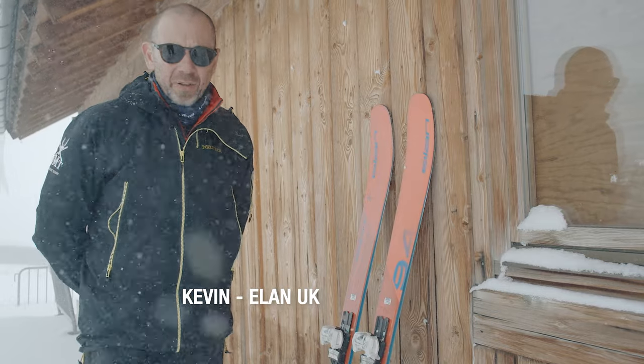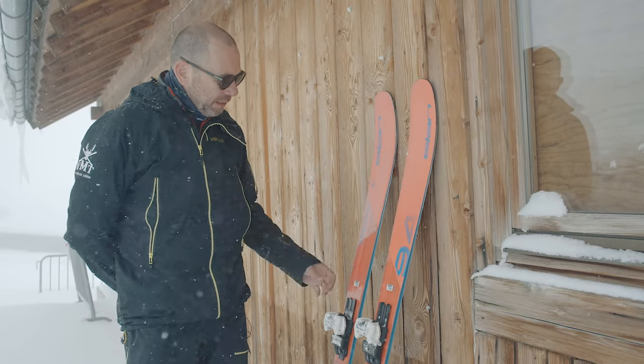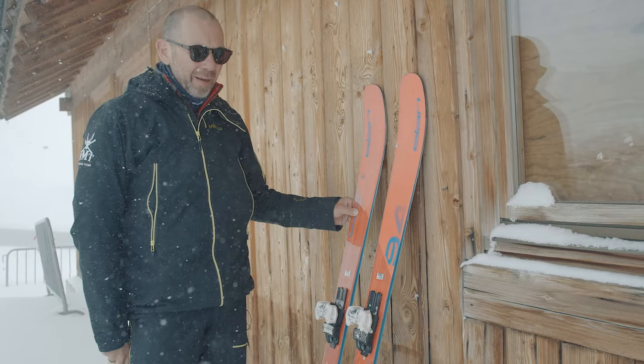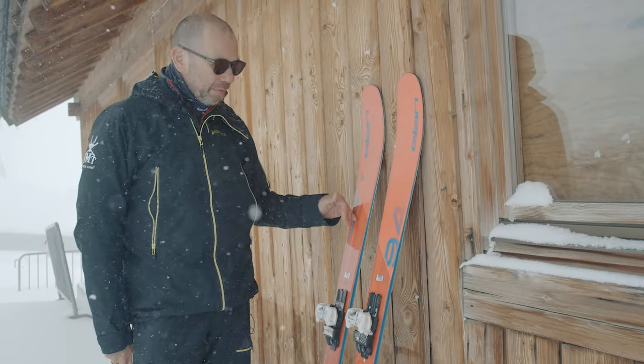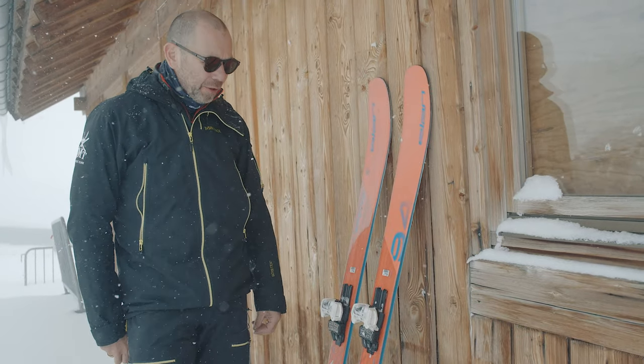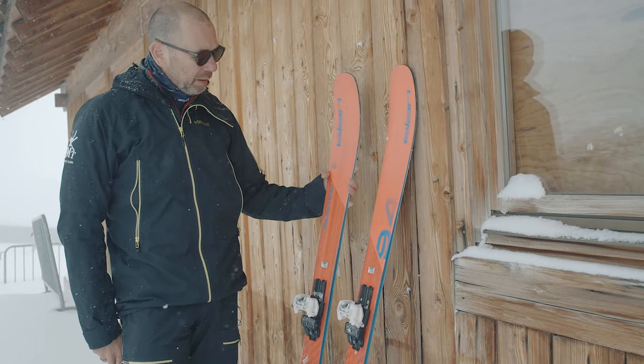Hi, my name is Kevin, I'm from Elan UK. I'm here to tell you about the Elan Ripstick 94. This is the ladies version of the Ripstick range — we have three in the range and this is the middle width at 94mm underfoot. The Ripstick skis are our freeride range, and the USP of them is the Amphibio profile.